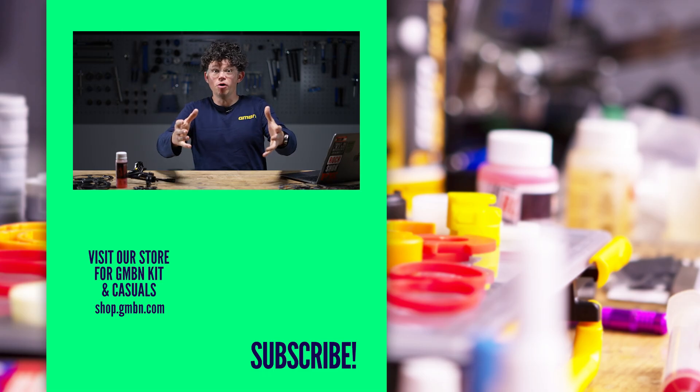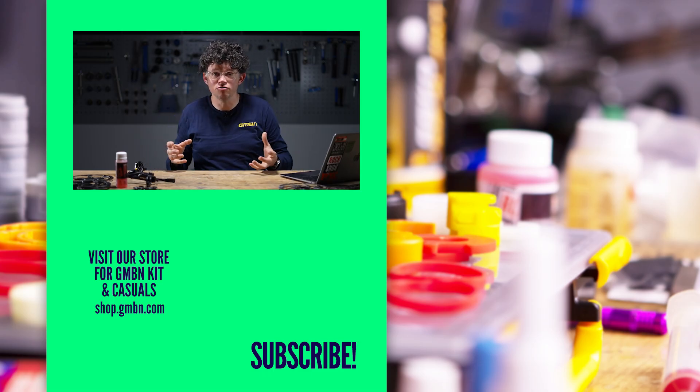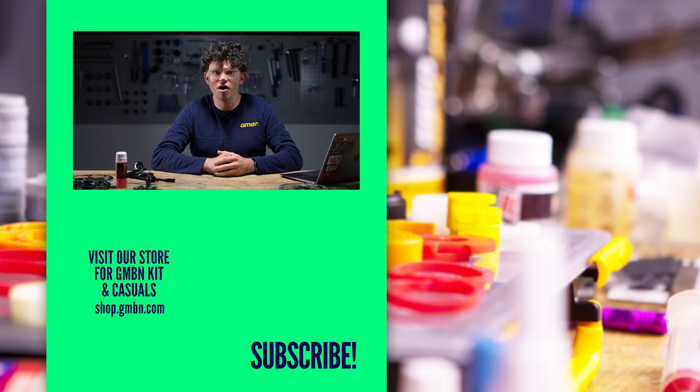Hopefully this video has been helpful. Please comment if you'd like us to do more deep-dive videos on the anatomy of your mountain bike, and yeah — hopefully just head out for a ride.